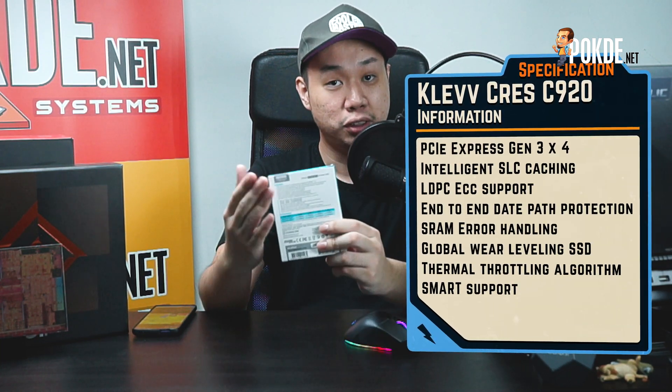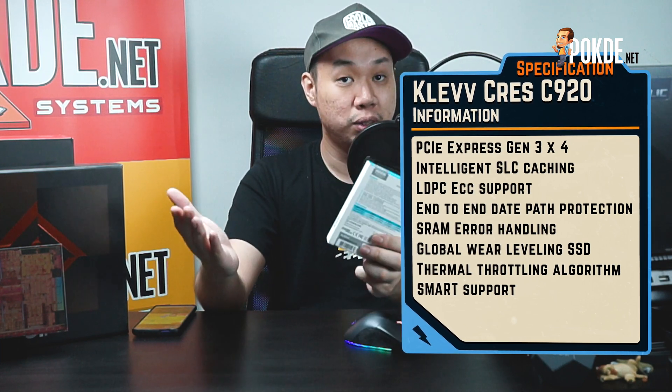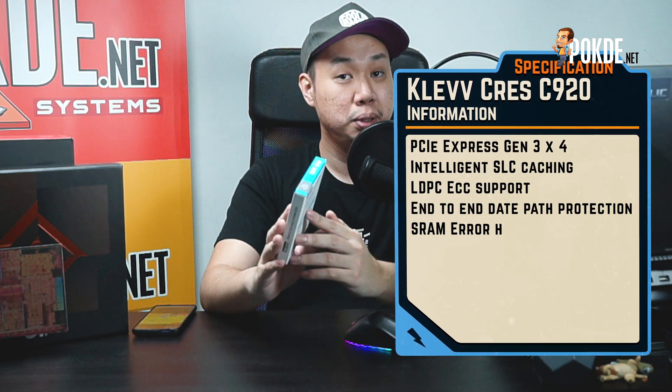Over on the back, you get the other information, for example the support for LDPC, as well as the fact that it has DRAM memory instead of your normal DRAM-less SSDs. So this is a pretty decent performance drive. But of course that's just the packaging — you get all kinds of claims and data on the box — so let's take a look at the drive itself.